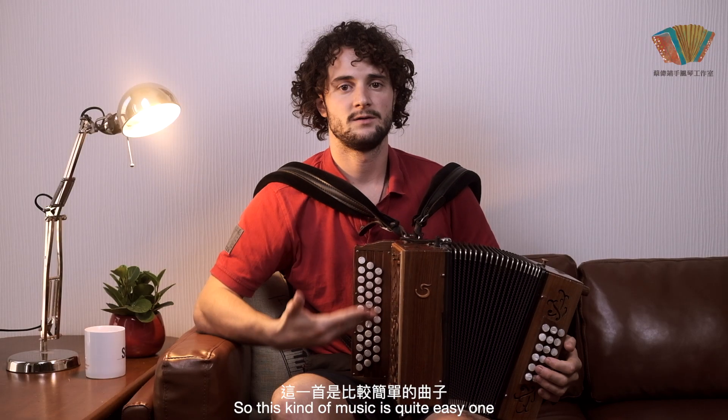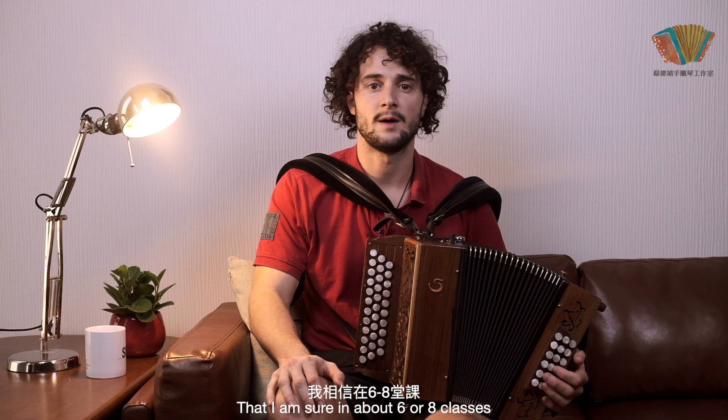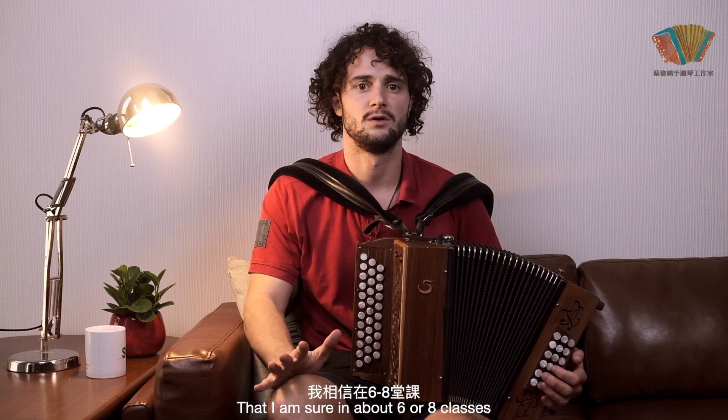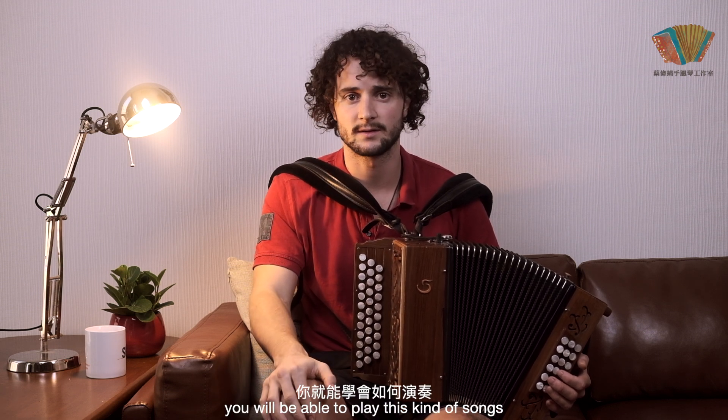This kind of music is quite an easy one, but I'm sure in about six to eight classes — so about two or three months — you will be able to play this kind of song.